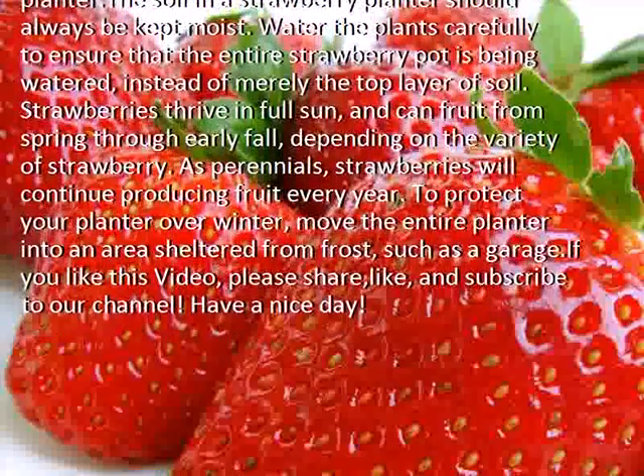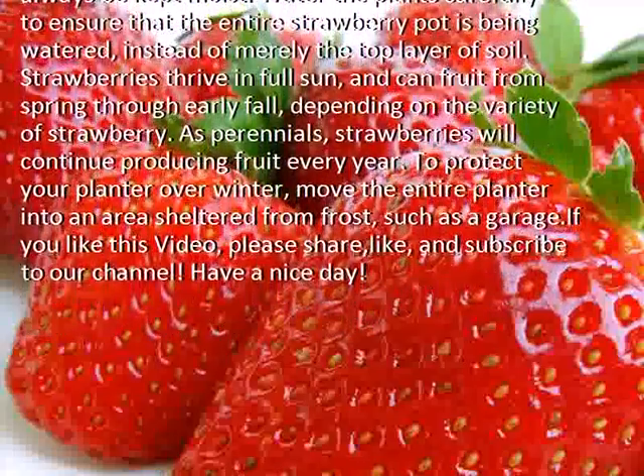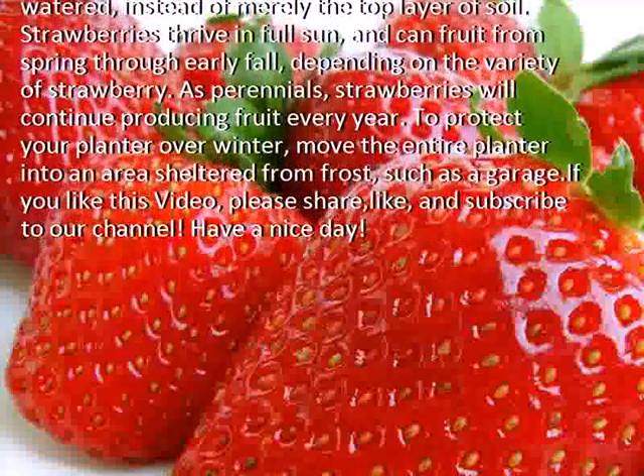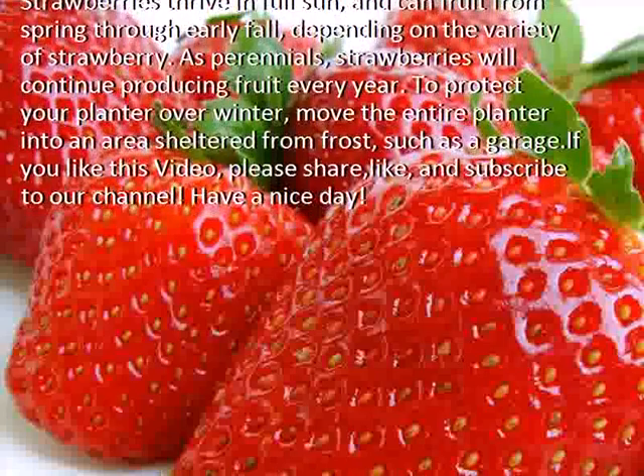Strawberries thrive in full sun and can fruit from spring through early fall, depending on the variety of strawberry. As perennials, strawberries will continue producing fruit every year.